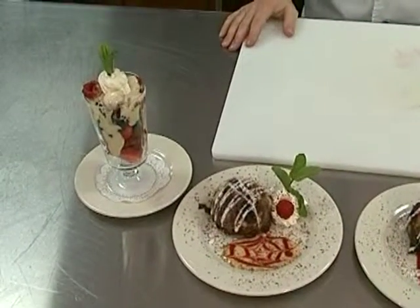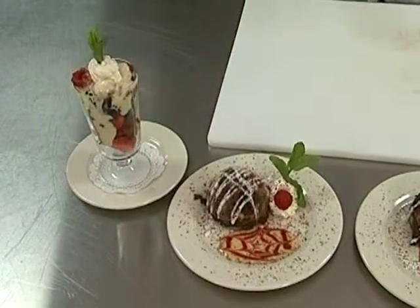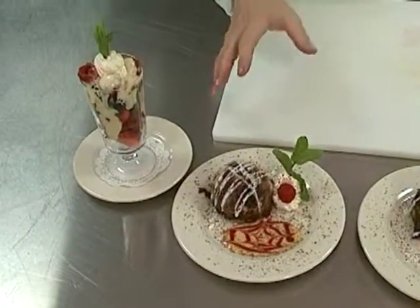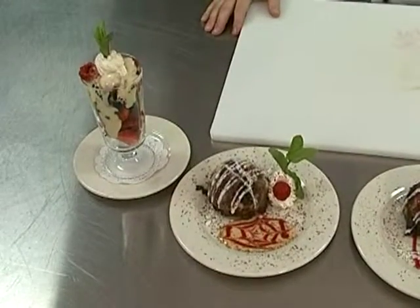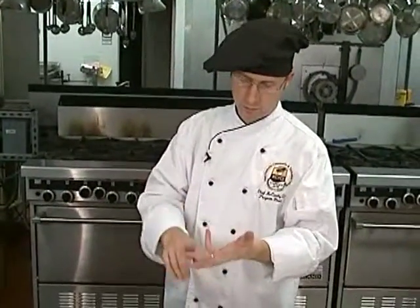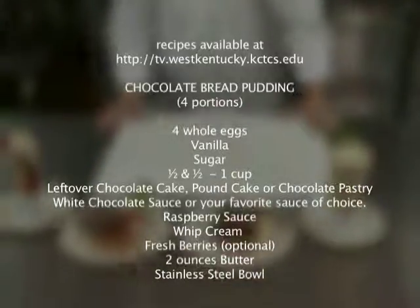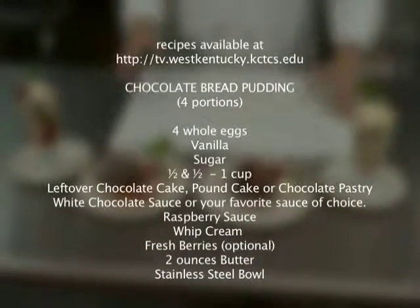The next dessert we plan on doing is also custard-based — it's a chocolate bread pudding. I'm going to show you a very easy way to take leftover chocolate cake, chocolate pound cake, or donuts that you have leftover and essentially turn it into something that is really a nice culinary work of art.